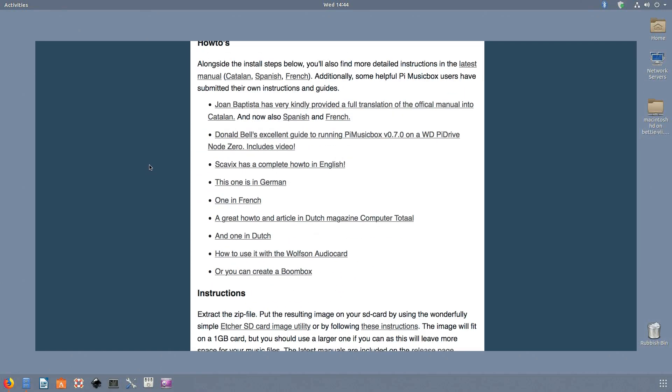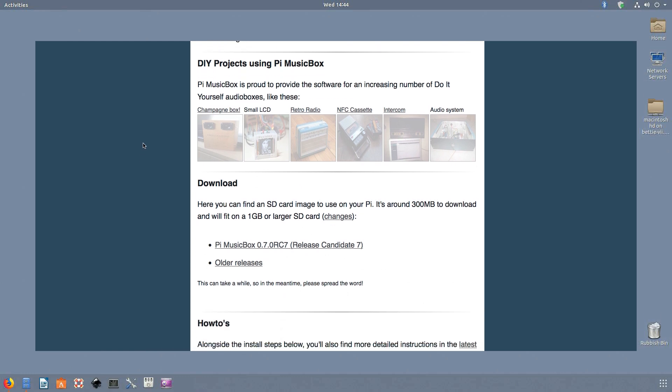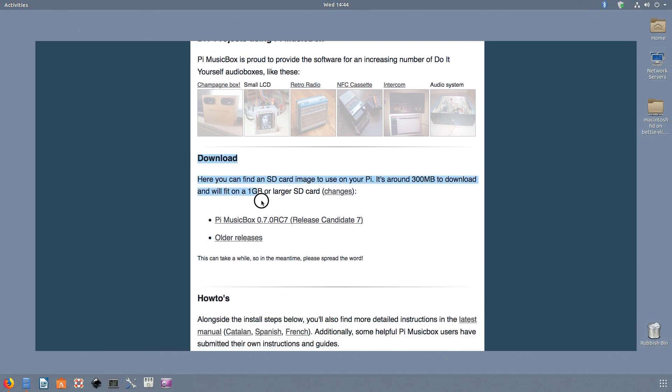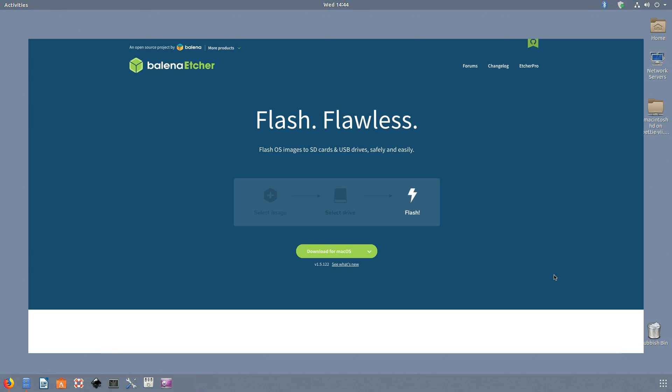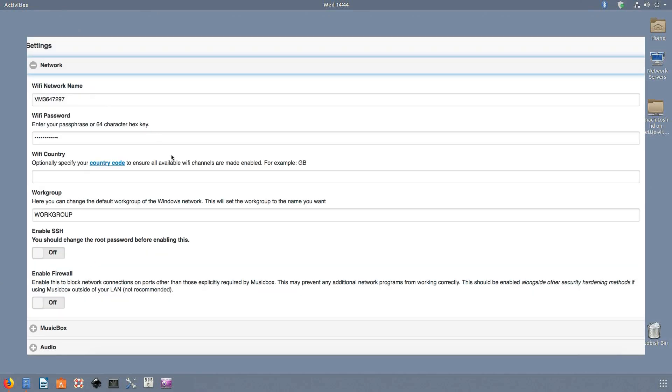The first step is to go to the Pi Music Box site — www.pimusicbox.com — and pick up the disk image containing the software. There is a great walkthrough of installation on there as well as instructions in several languages. Scroll down to the part labeled 'Download' and get the SD card image. Once that has downloaded you have to burn it to an SD card using your SD card burner of choice — I use balenaEtcher — and burn the image to the card, making a bootable SD for your Raspberry Pi.